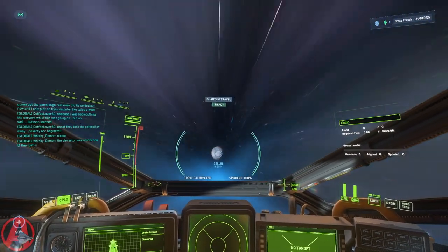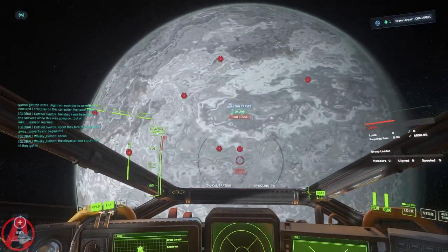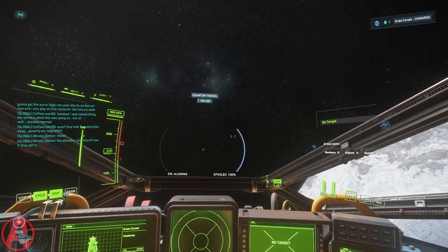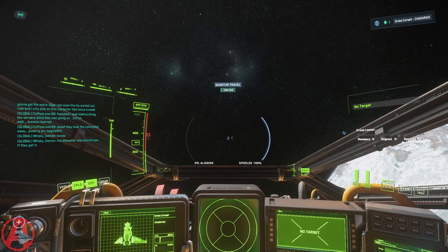There you go — a nice quick demo. Ava, steady as she goes. Stand by. Resetting power. 100% impulse.